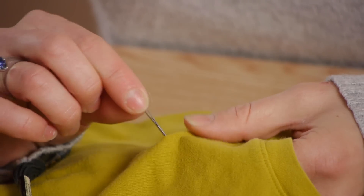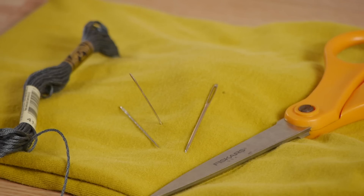Hi, my name is Kristina Govinda, and today we're going to talk about what kind of embroidery needle to use on t-shirts.